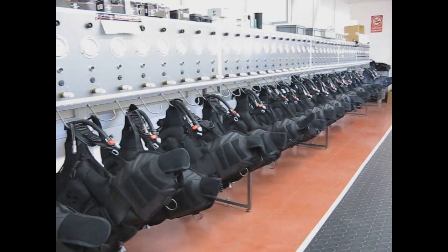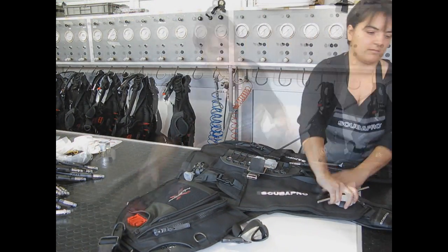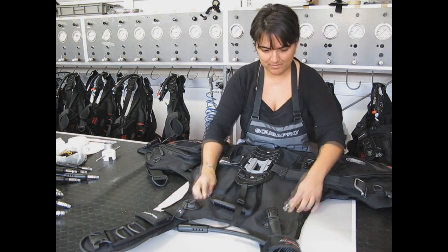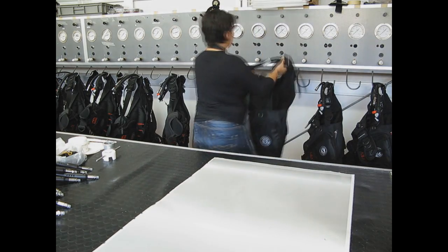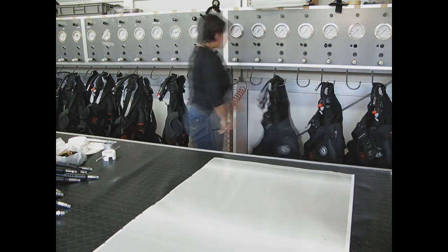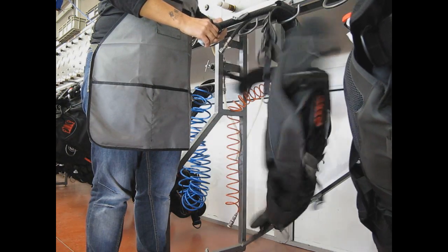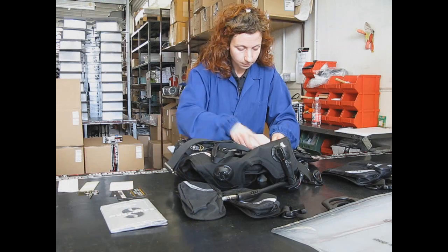All buoyancy compensators are also verified after production. Valves are hand tightened, then zippers, straps, and all other details are checked one by one. All buoyancy compensators are then inflated to their maximum capacity, and the pressure is checked after a predefined amount of time, to verify that there are no leaks.